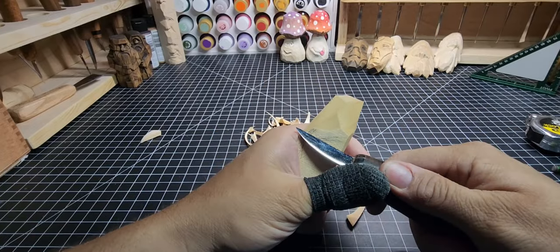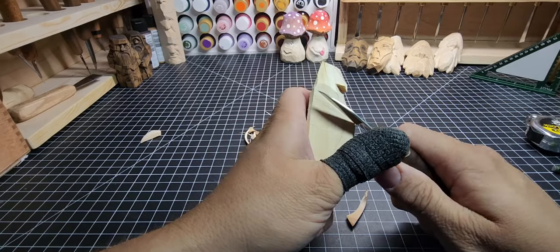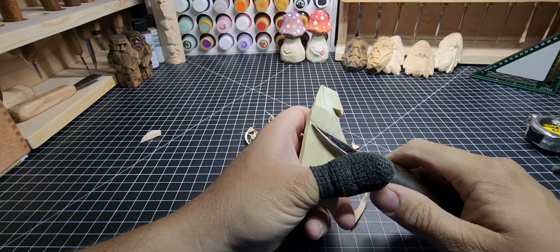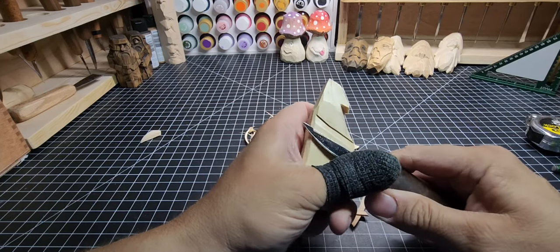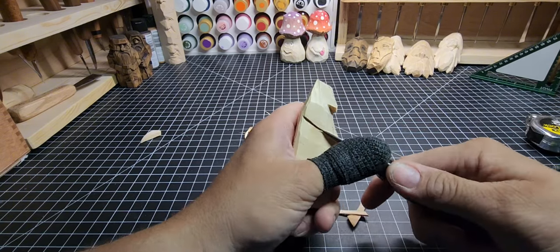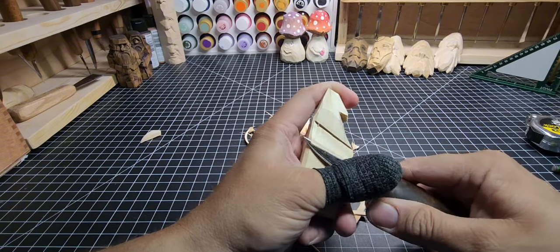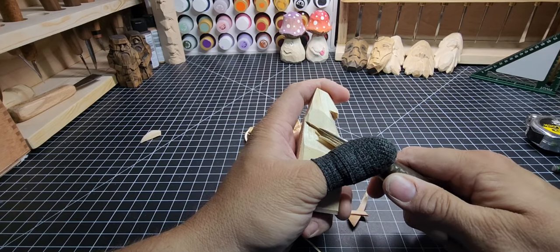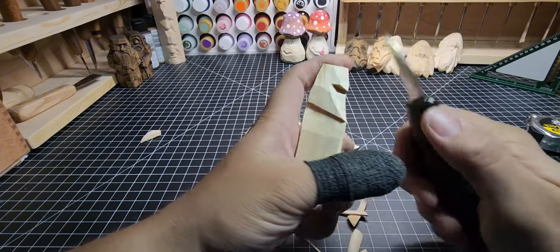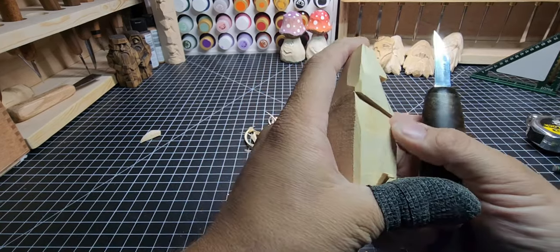Now we're going to start working on the bottom of the cap. Put lines in here — you can push straight in or draw it with the tip of the knife. Then cut right up to it and stop, chipping it out like a longer V-cut along the whole length. If it doesn't come loose easily, draw your blade along that line with the tip and let it cut that chip out. Take out a little bit at a time — taking out too much at once is how people risk cutting themselves by losing control of the knife.